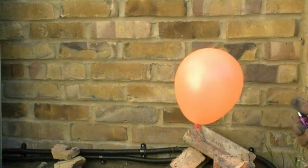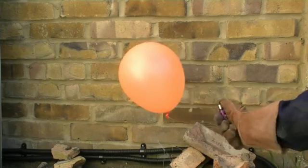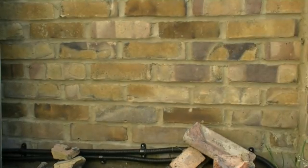And the big question some of us may have been asking — what happens if you light a balloon full of hydrogen gas? Well the obvious: it explodes!